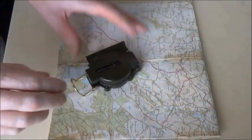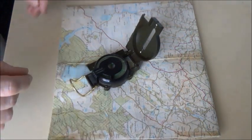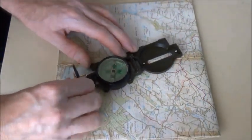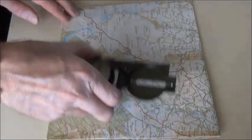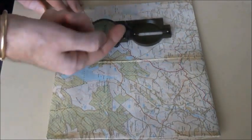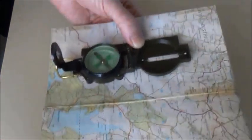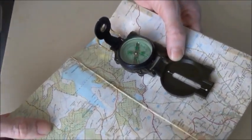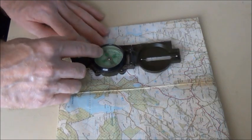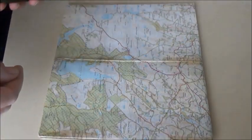The first thing you need to do is set the map, or orient the map, so that it exactly lines up with the features on the ground. Get your compass, open it up fully, move your sighting lens out of the way. Take the edge of your compass and line it up with the north-south lines on the map, making sure that the index line is pointing towards the top or north on the map. Hold the map and the compass in that position and then turn the compass and the map until the index line on the compass housing is directly above north on the compass. Once you've done that, the map is now set — it will now line up with the features on the ground.